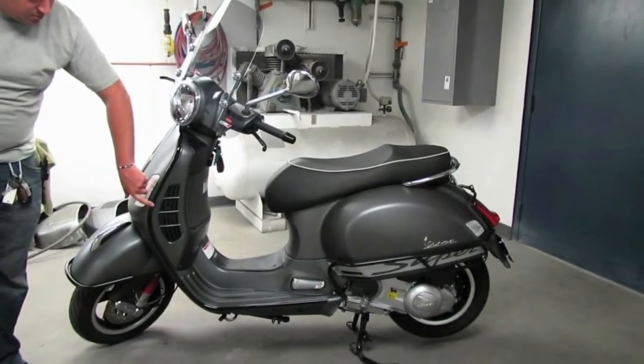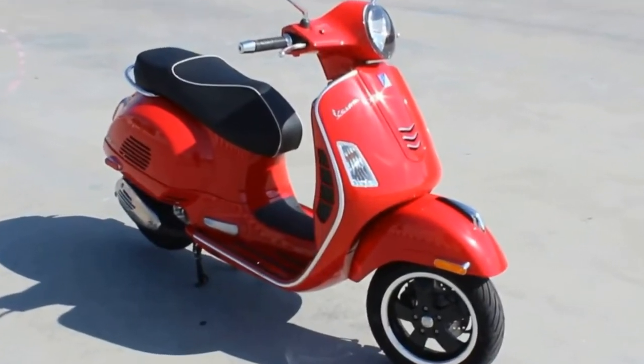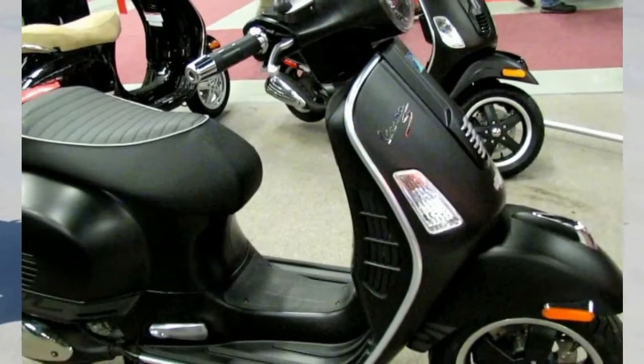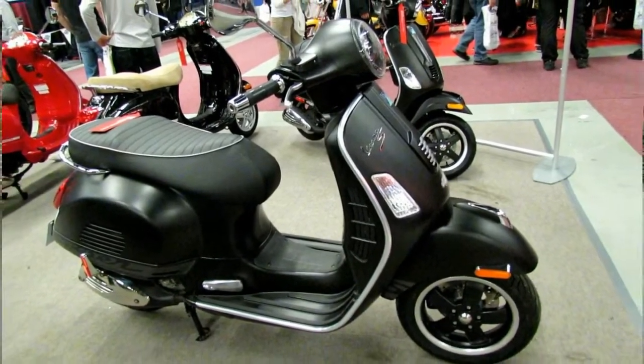A high detail divides the front fairing for a subtle touch that works nicely with the spartan front end, which is kept clean by the recessed turn signals that double as DRLs via a stack of LED emitters on each side.